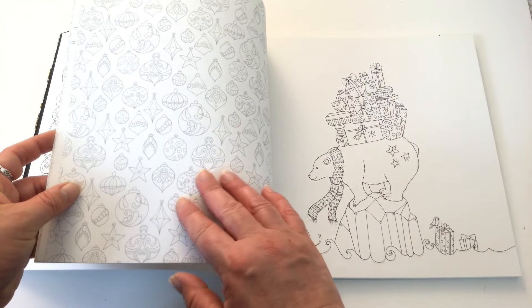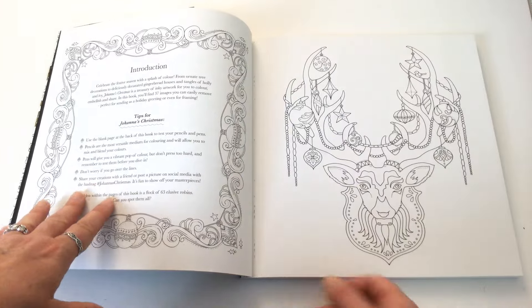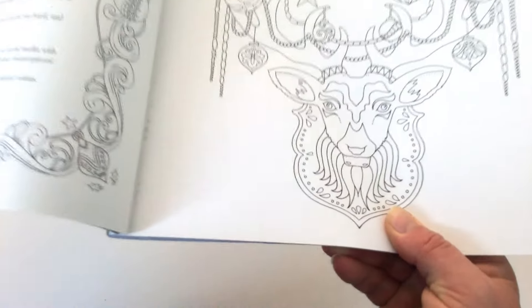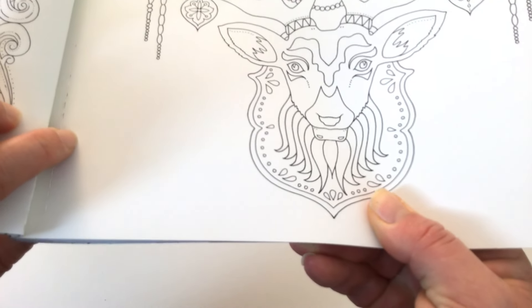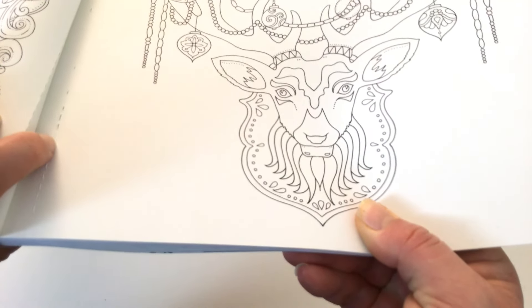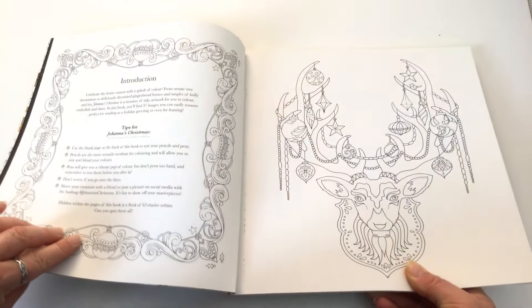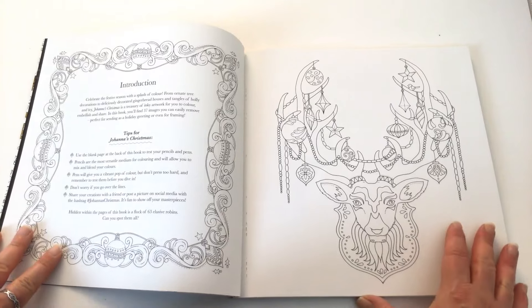On the other side there's a little pattern just for decoration. The other thing that's different is that the pages are perforated, and there's quite a large perforation line that you can see, where you can tear the picture out and colour it in with whatever medium you like.